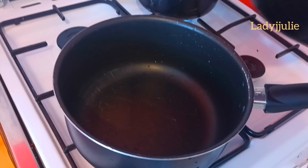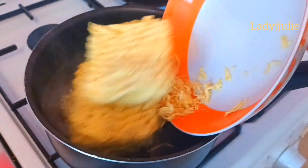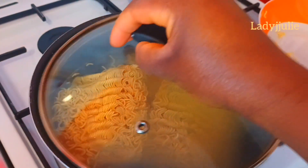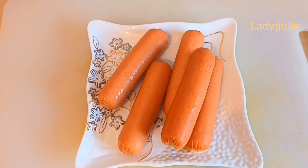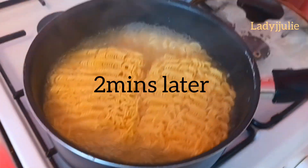Put water on the fire to boil your indomie for two minutes. After two minutes, check on it. Meanwhile, put your egg on the fire first, then you can slice your hot dog if you want, and check on the indomie two minutes later.